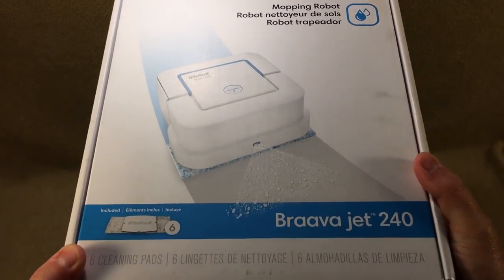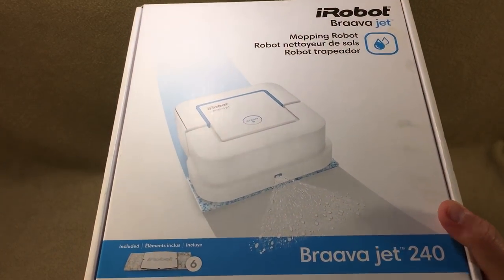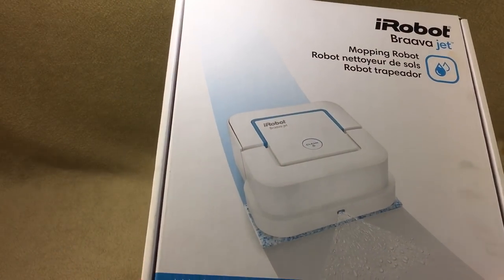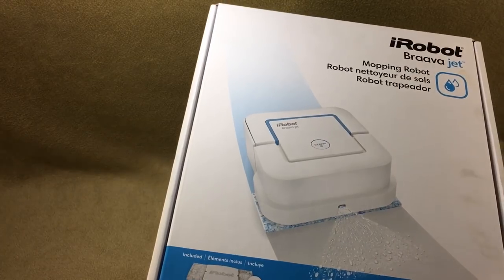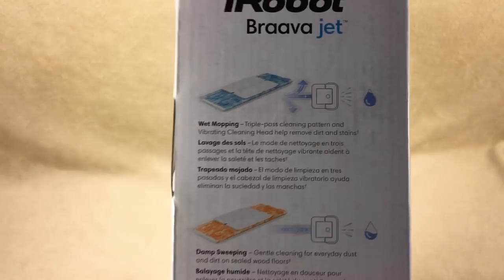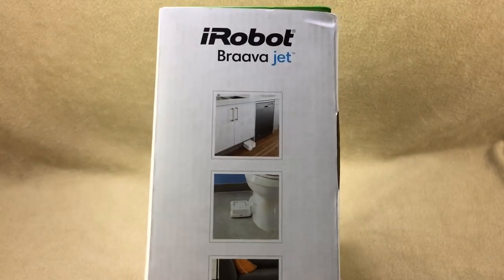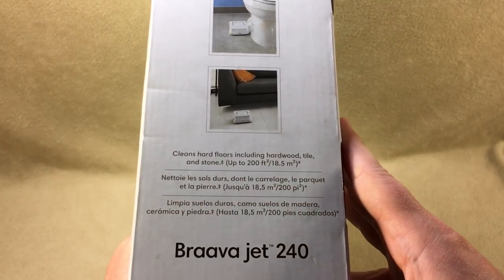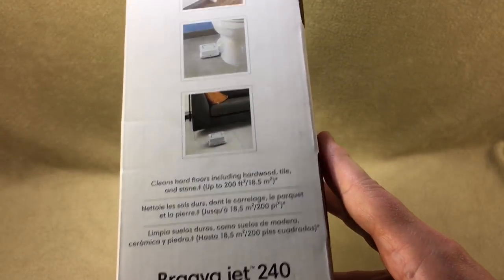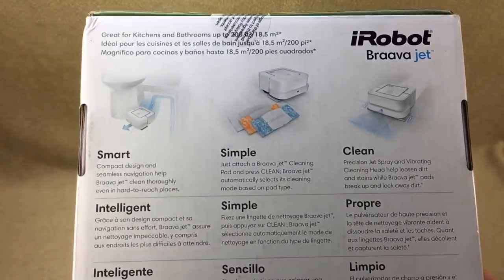Before we open it, let's look at the box. It comes with six cleaning pads — I think two of each kind: a dry cleaning pad, a damp pad, and a wet pad. There are also some images of people using it in their bathroom. By the way, if I used one in the bathroom I would not then use it in my kitchen — that's just nasty.